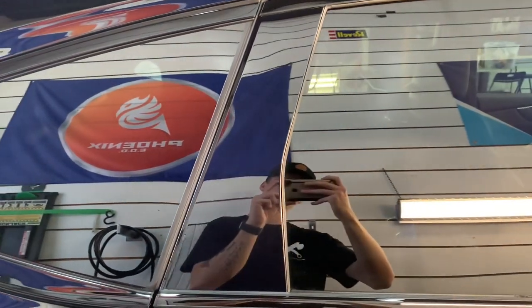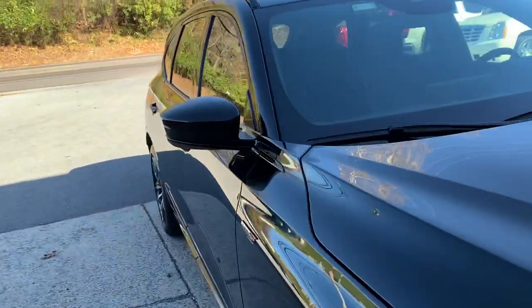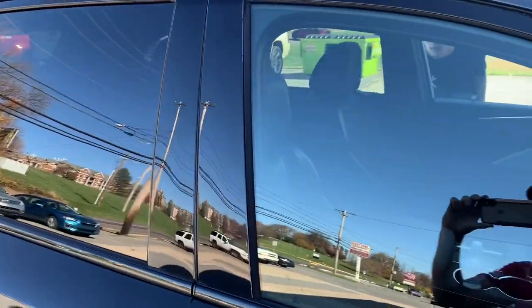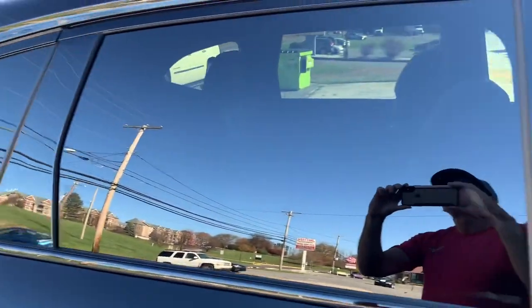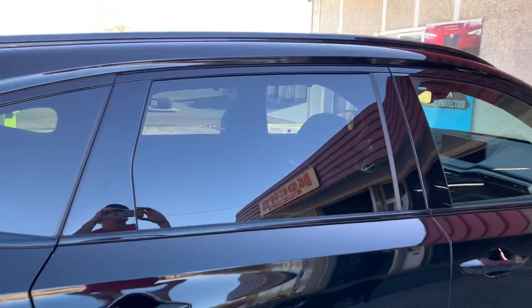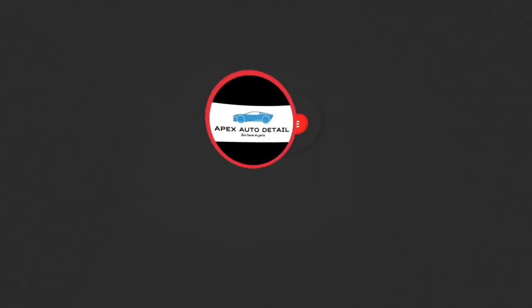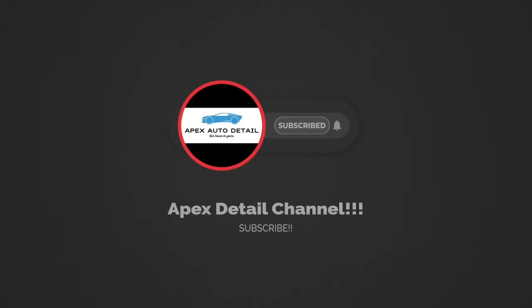All edges of the pillars are surrounded by seals or grommets and the film can be tucked in there to make it look seamless — and this is the result. The absolute best way to protect these vulnerable areas. If you have any questions, don't hesitate — Brian from Apex Detail, catch you in the next video.